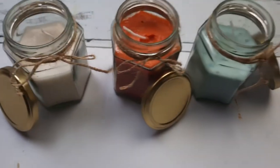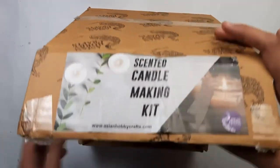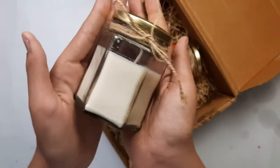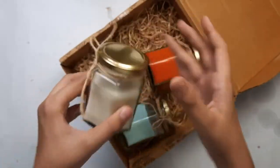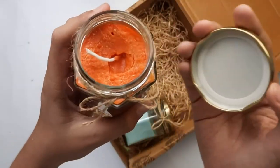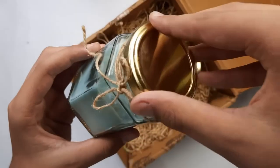These candles smell really good after burning them. The link to buy the kit will be in the description box below if you also want to try it. I like this kit a lot. If you like this video please give it a like, share it, and don't forget to subscribe to my channel for more such fun videos. See you all in the next video — till then, take care and bye!